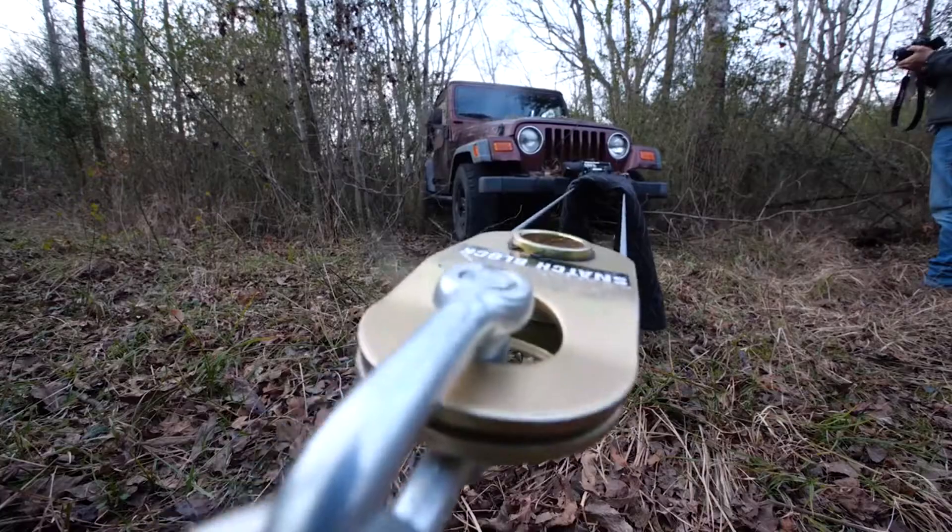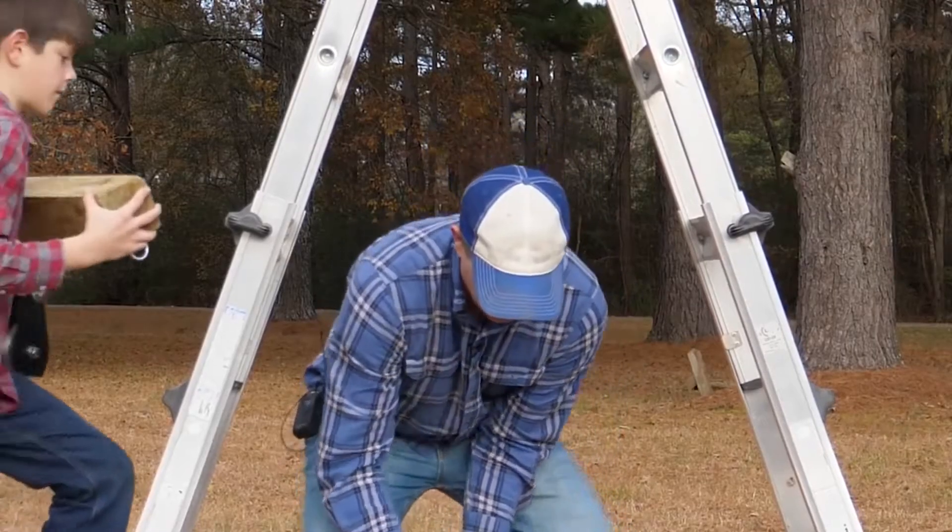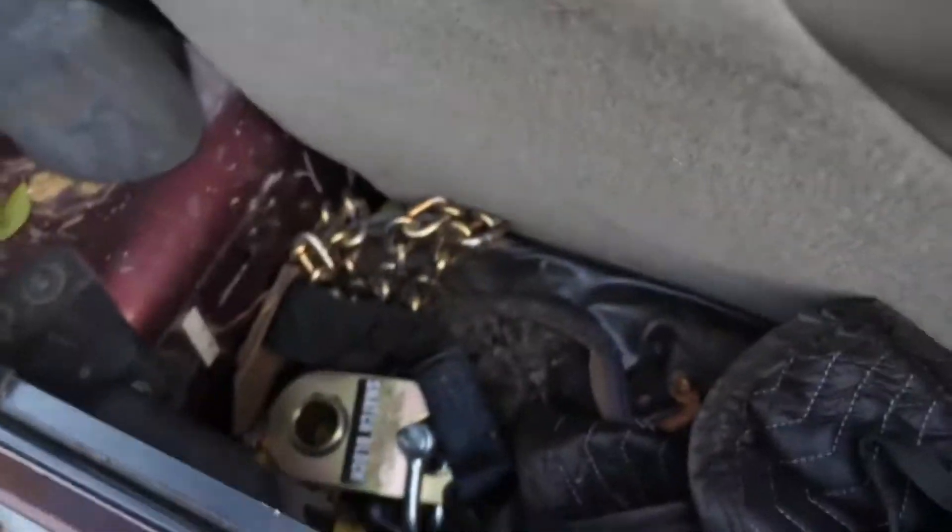How many snatch blocks you got? That's a lot of force, dude. That's a lot of force, man. You can't push a rope. I'm so excited. We're gonna do a double snatch block. Oh, this is great. We're gonna snatch block this bad boy out of here.